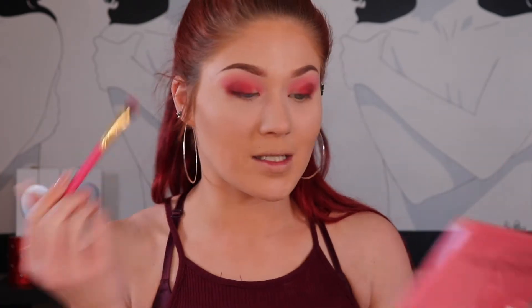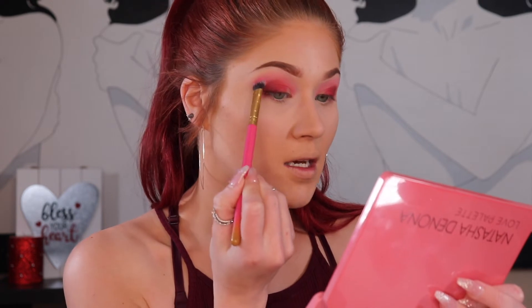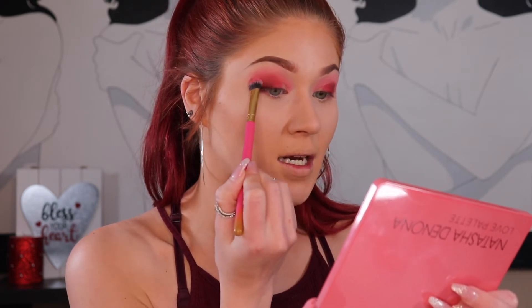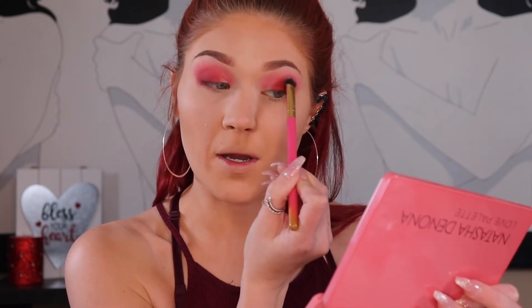With Valentine's coming up, it puts me in a good mood. I enjoy Valentine's — the pinks, the reds, the girliness, getting ready and going out for a nice dinner without the kids. What are everyone's plans for Valentine's? I know some people do Galentine's and hang out with their girlfriends. Most of my girlfriends are doing something with their husbands.